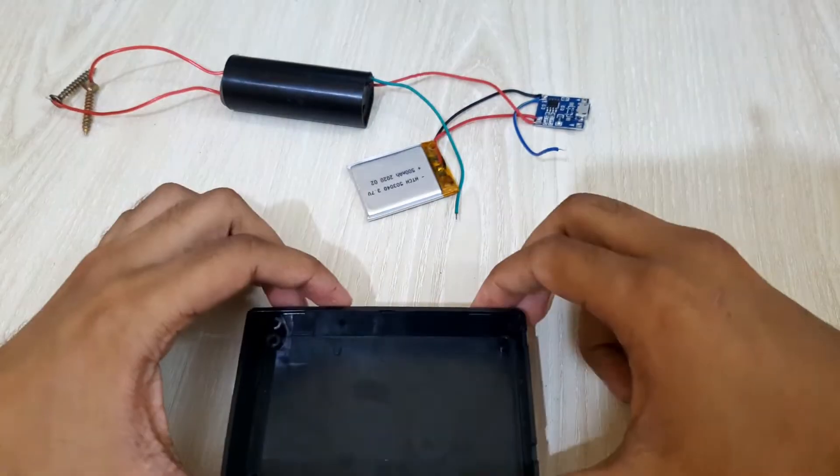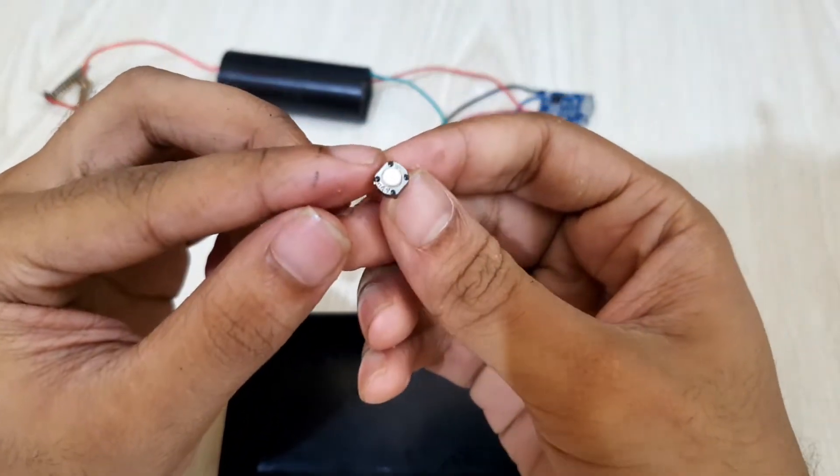Now, I'll solder the switch and put every component inside the box.